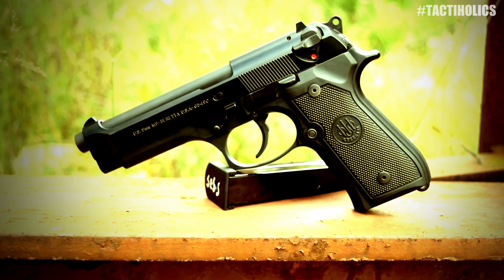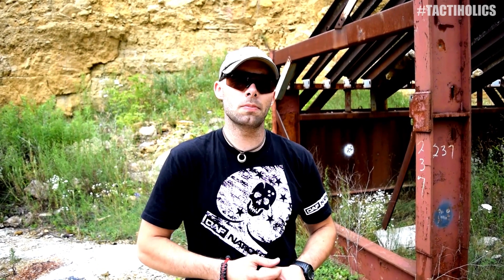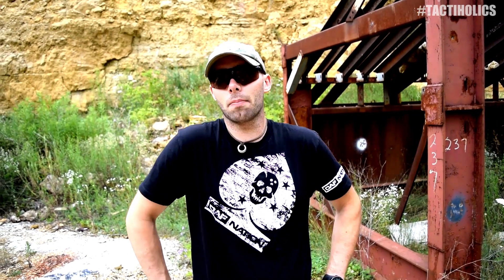Our buddy Dylan, who loaned us this gun for the test, said off camera that you can shoot these guns hard and yeah, they'll jam occasionally or the ammunition will malfunction, but the reliability he's seen in his time overseas in the military is incredible. So the longevity — you're getting a lot of bang for your buck when you're choosing something like the Beretta M9 or the 92 platform.